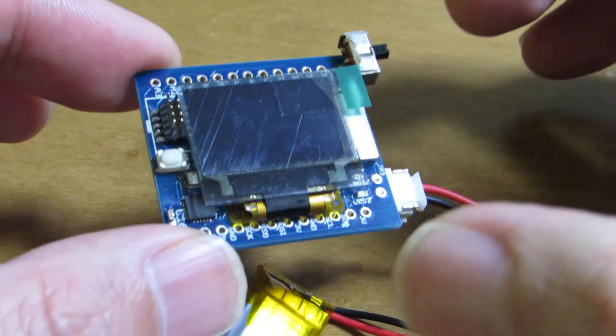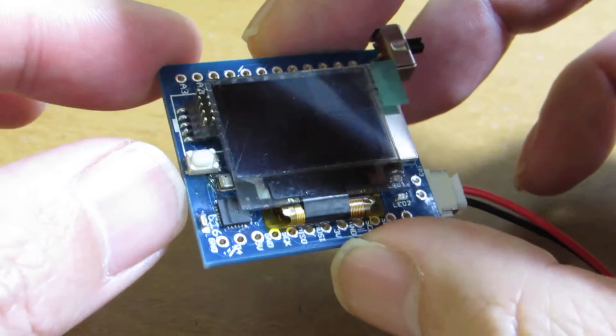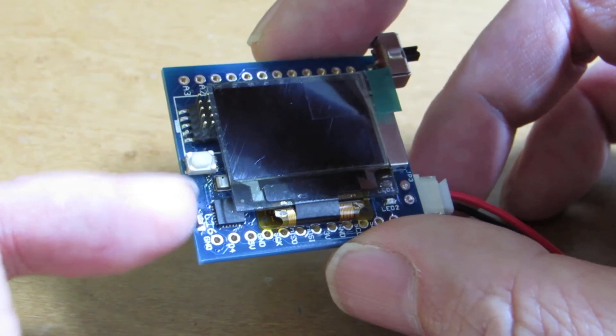Hello, as I presented before, I succeeded to solder the very hard solder items which electrode is below the chip.